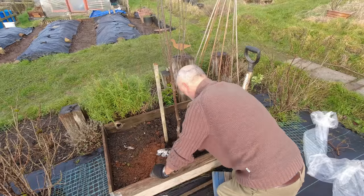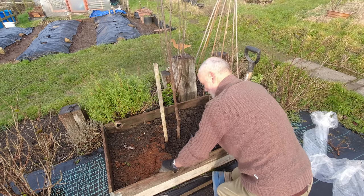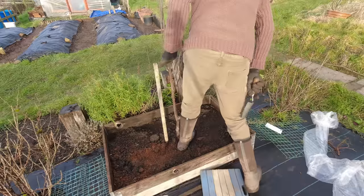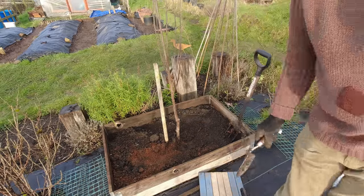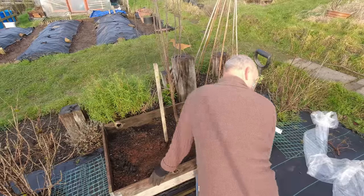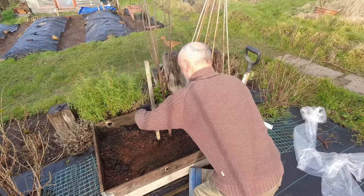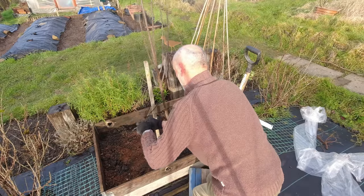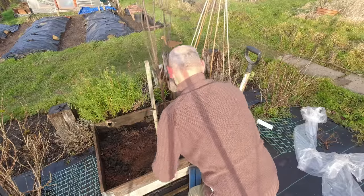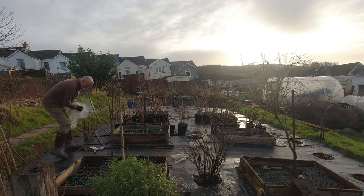This is a plum tree called Opal, which is exactly the same variety as the one over to the left — I'm hoping that will help with pollination, we'll see. There's another weed to come out. Just cover over the surface and then we'll tie this one in just as we did the other one. This one's a lot more sturdy. I want to have it up about there — just a little bit of tension on it. Job done. It looks nice to be back to a full quota of fruit trees and to make sure I'm making maximum use of the space I've got.